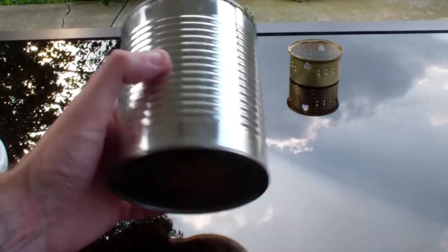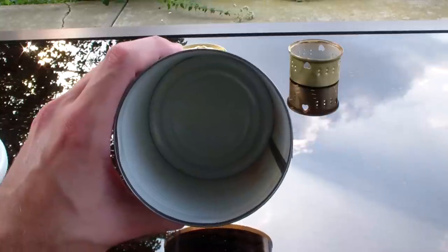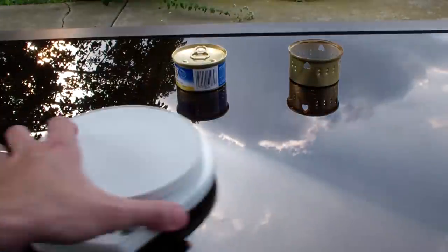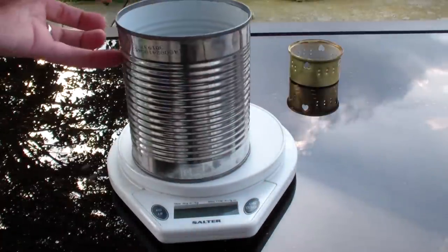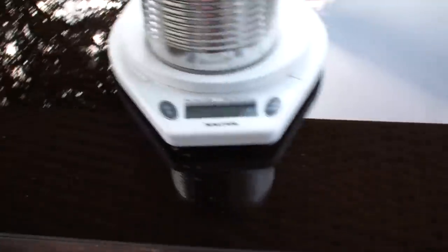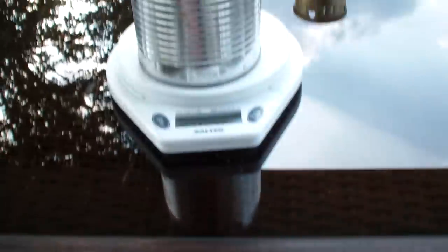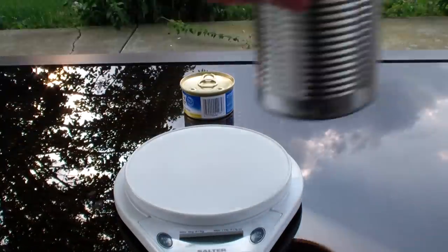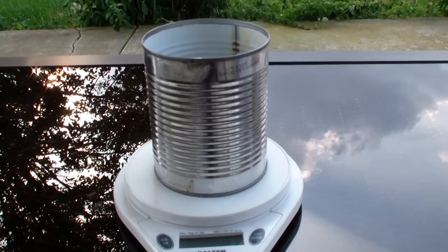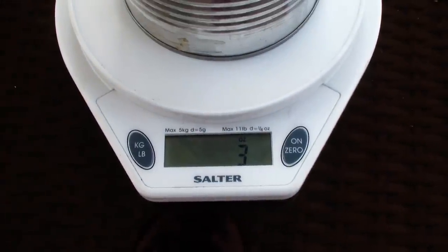Now what does it weigh? It is kind of bulky, but we can store other stuff inside of it, so I'm not worried about that — I can put bags of ramen noodles right in this thing. It clocks in at two and three quarters ounces — you can see that. And my stove, remember, is a quarter ounce. With the stove weighing a quarter ounce, pop that inside the kit here, and we're up to an even three ounces. So there's your three-ounce cook set.